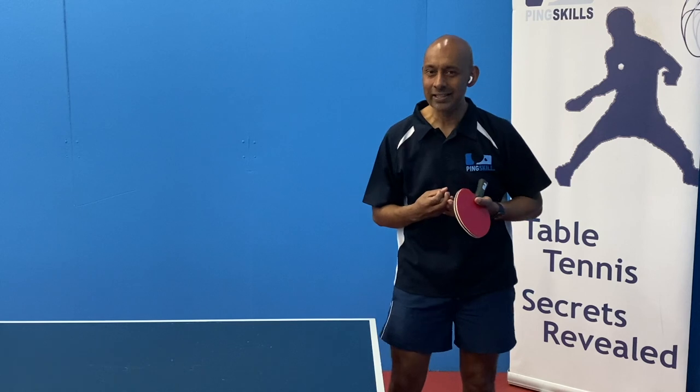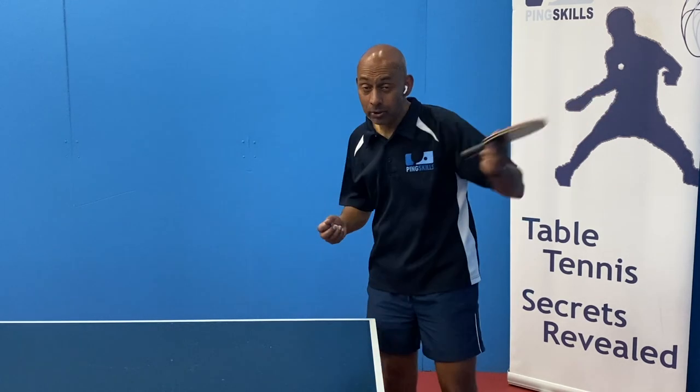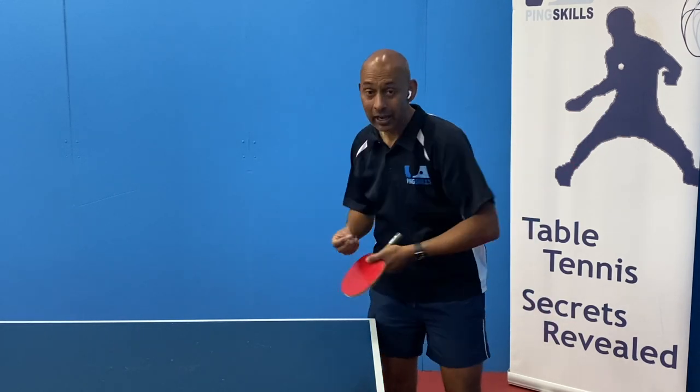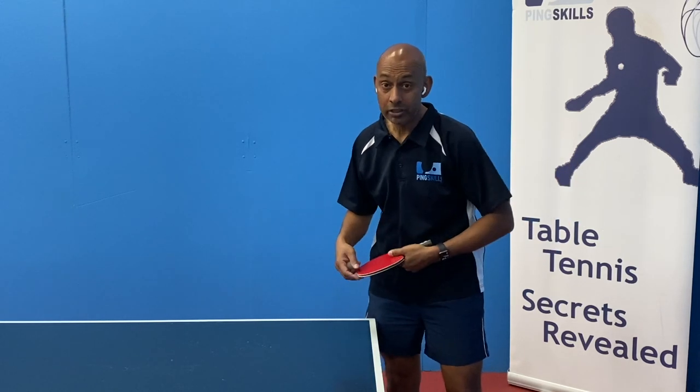Now, in theory, it sounds like you can get more spin if you're using your elbow as well, but in practice, what happens is that by doing that, you're actually slowing down the use of the whip and the wrist during the serve.